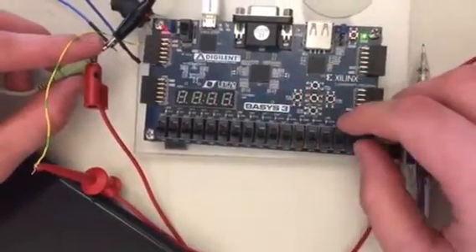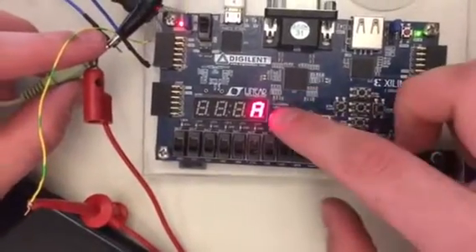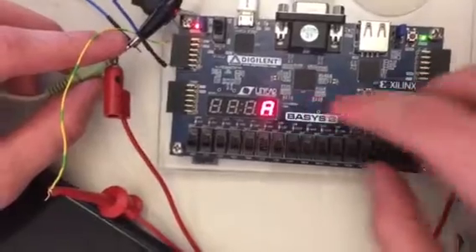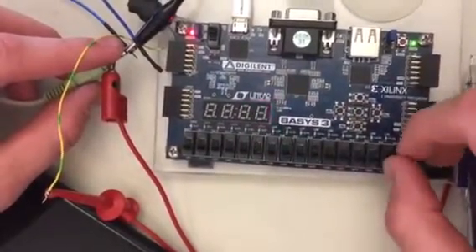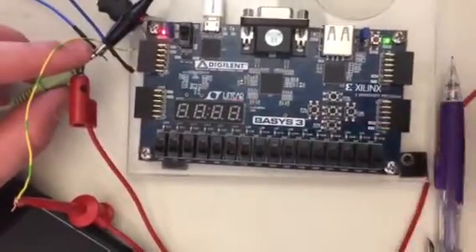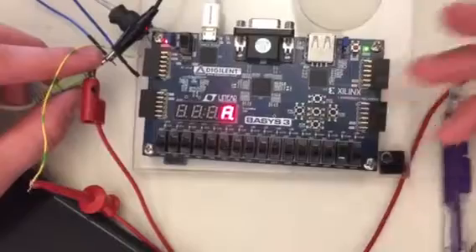Over here on the seven-segment display we're seeing the notes as I'm playing them. To represent a sharp, since we couldn't make a hashtag very easily, we decided to put a dot over there to represent it on the same anode. That also means if we want to do this in the future, we could actually represent multiple notes at the same time — so that's why we chose to do that.